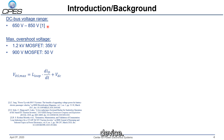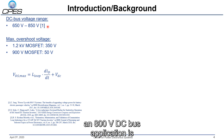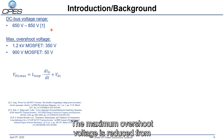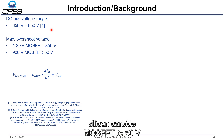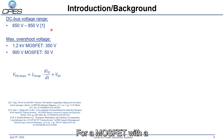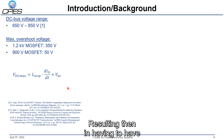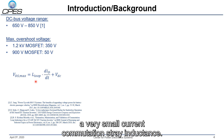The challenge with using 900 volt silicon carbide MOSFETs for an 800 volt DC bus application is that the maximum DC bus voltage can reach 850 volts. Thus the maximum allowable overshoot voltage is reduced from 350 volts for 1.2 kV silicon carbide MOSFETs to just 50 volts for a MOSFET with a breakdown voltage of 900 volts, resulting in having to achieve either a small dI/dt or a very small current commutation stray inductance.